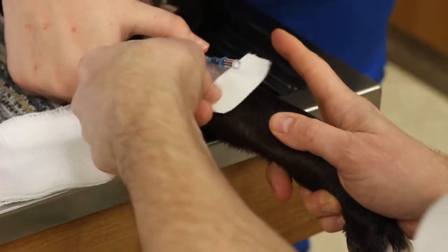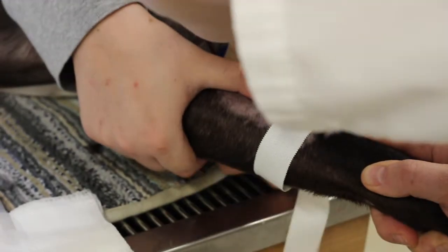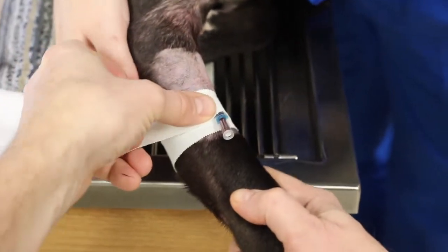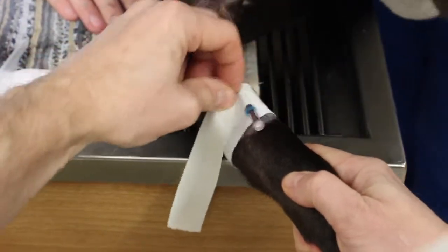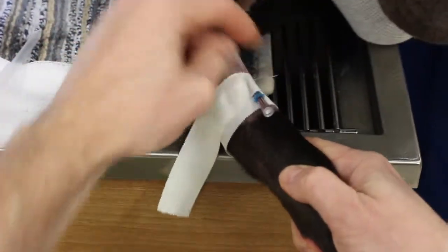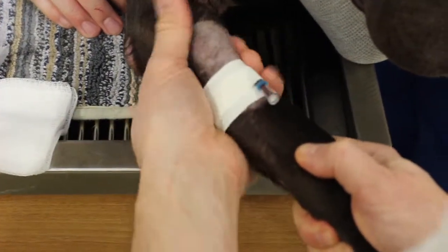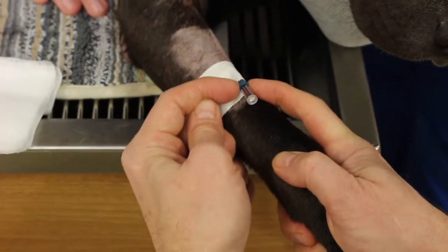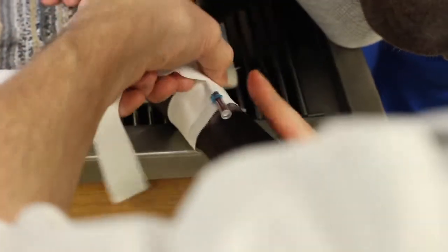So then I do this tape wrap. Everybody has their own system, but I do one underneath here and around. I come around here snug on the dog's leg so that when the skin moves, the catheter will be attached to it. Then I go around the catheter and pinch it to the catheter, because I think this is the most important part — it's holding the catheter to the tape and to the dog's leg. Then I go snug around here. I leave myself a little gap so that any port I want to put on there, I can have room to thread it on.